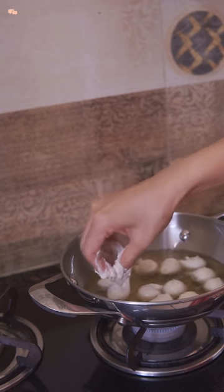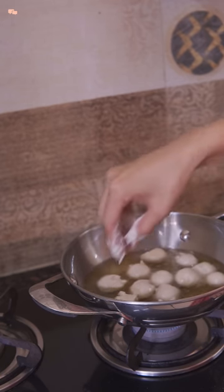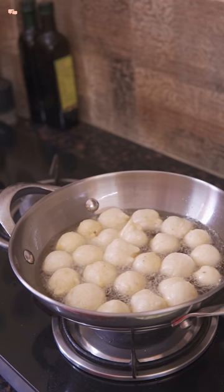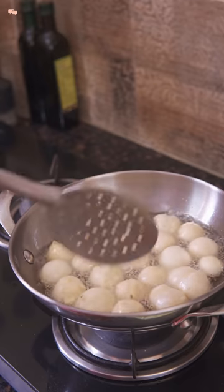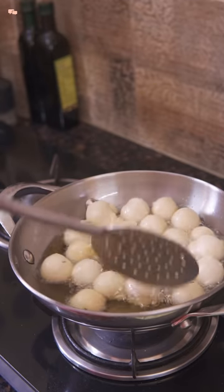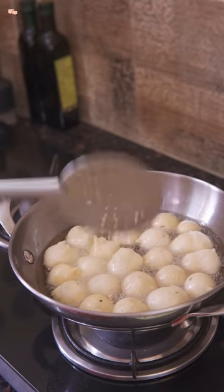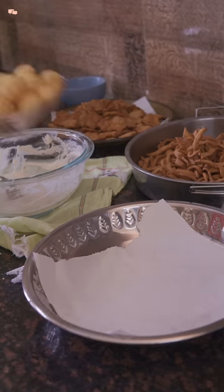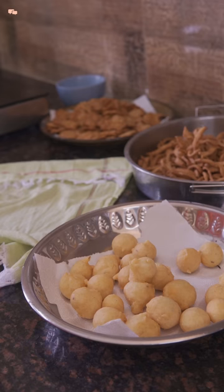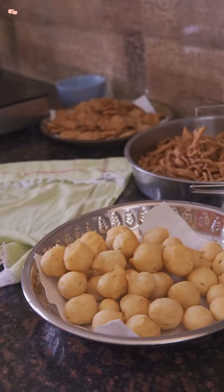Now pour dollops of batter into the oil one by one — don't worry about the shape as they automatically take a round shape. Make sure you are cooking them on medium-low flame and cook for around 6 to 8 minutes while turning them regularly. As soon as they turn light golden color, take them out and the delicious bhalle are ready. You can use them for dahibhalle, in kadhi pakoda, or eat them as is with chutney. They are a very versatile bite, especially for serving guests.